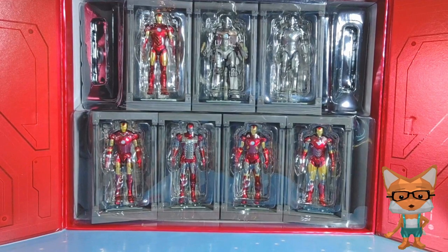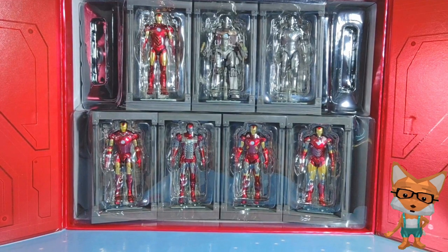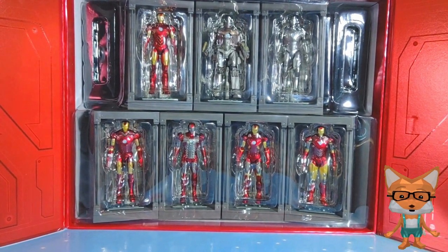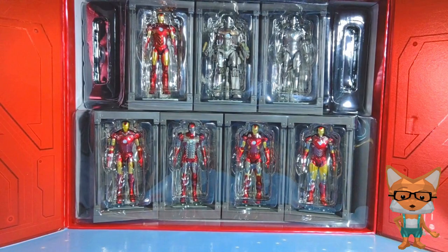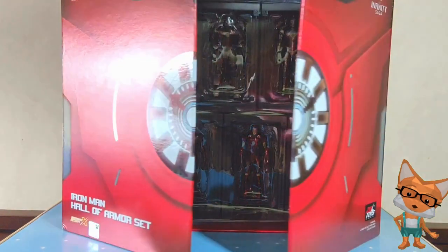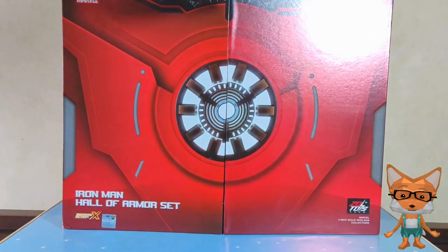Hey there toy enthusiasts! Welcome back to Toys That Made Us Happy! Today, we have something special for all the Iron Man fans out there! We'll be unboxing and reviewing the ZD Toys Iron Man 4-inch Figure of Seven with Hall of Armor!